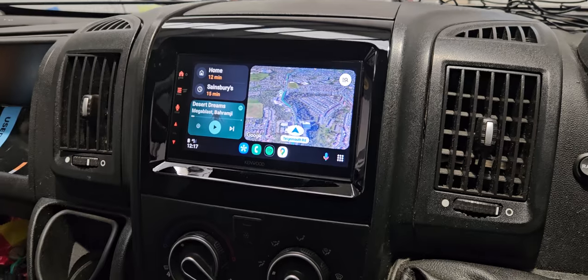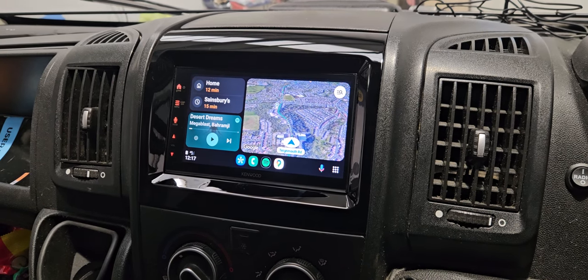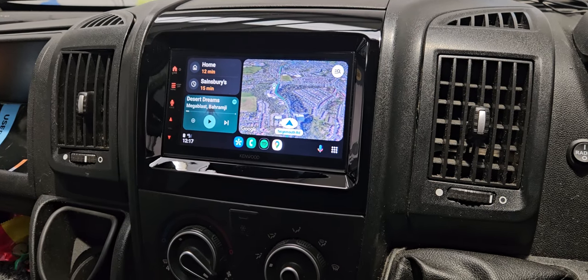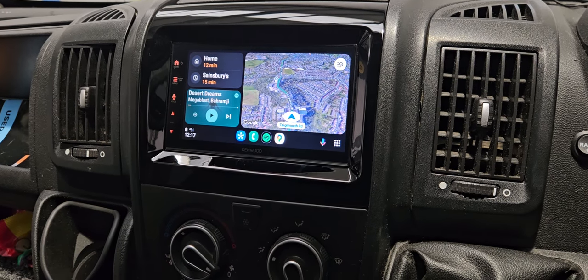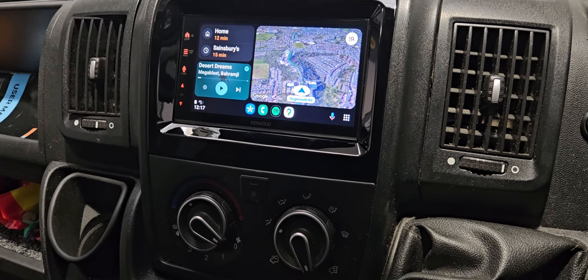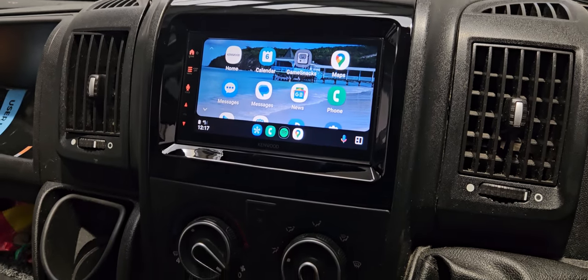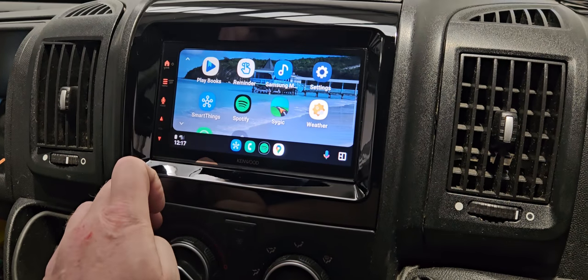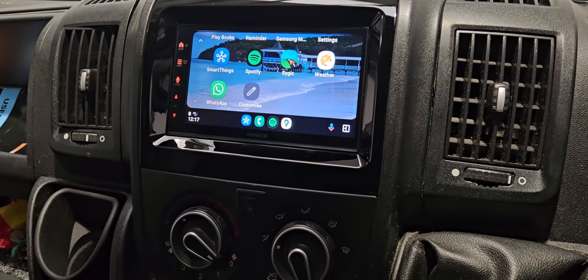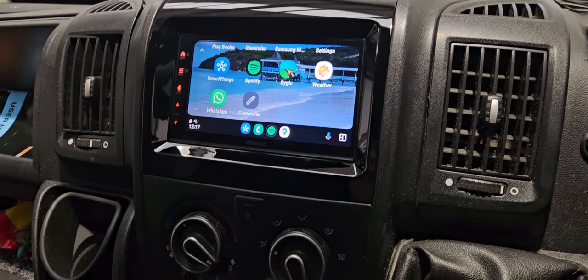The way this trim assembles and the way the stalk works is perfect. I haven't lost any functions whatsoever from the factory system — crisp clear display, very responsive. Another great product from Kenwood. Thanks for watching.